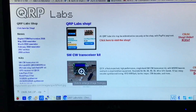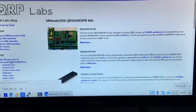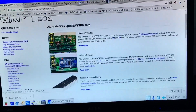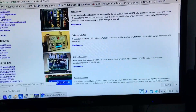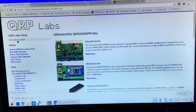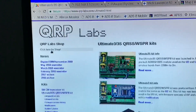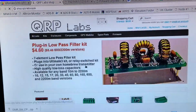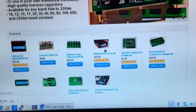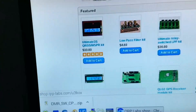Where you want to be going is down to the kits section. If you click on the Ultimate 3 QRP Labs kit, it tells you all about the kit and what you can do with it. It's a good little kit. If you click 'Shop' at the top, you can see all the kits he does, including the case for the Ultimate 3.